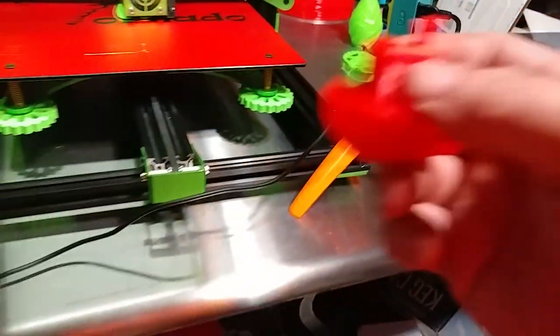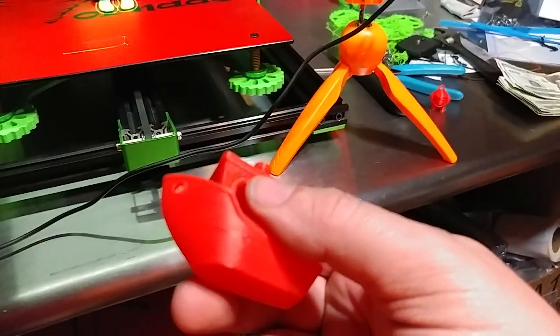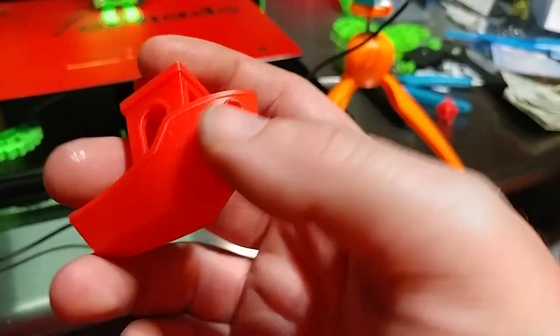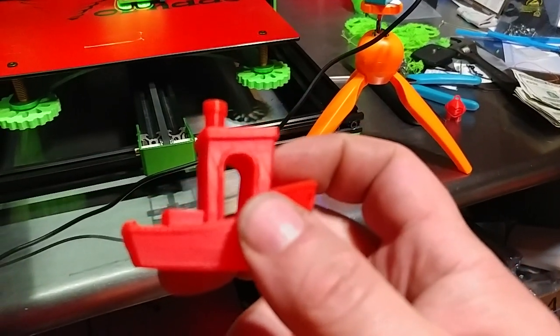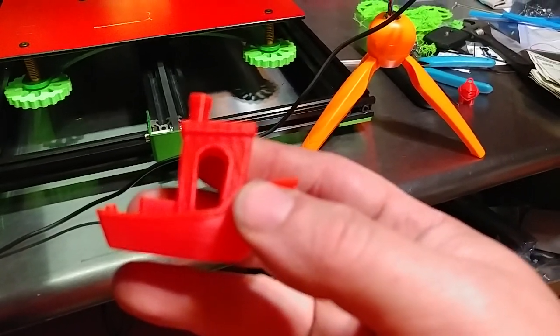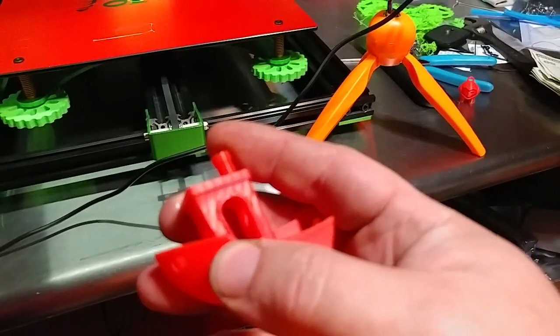And it really shows up on the Benchy. Here's the weird thing — it doesn't show up on the hull. See, the hull looks good. Doesn't show up on the front, doesn't show up on the back. But look at the sides — look at that salmoning. See the lines? You can't feel them.